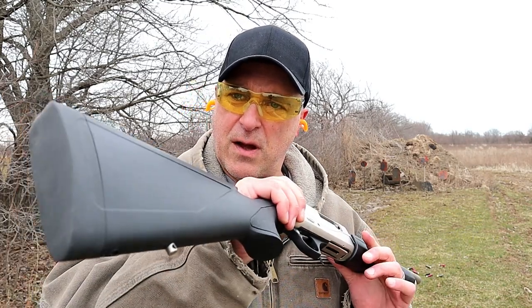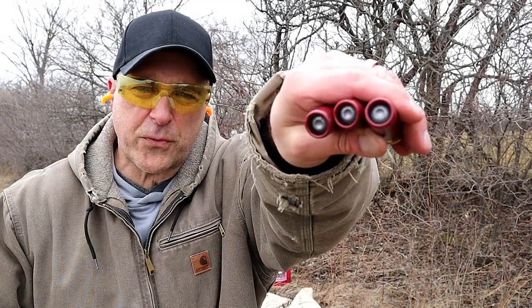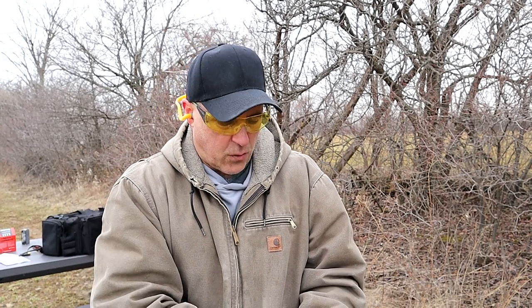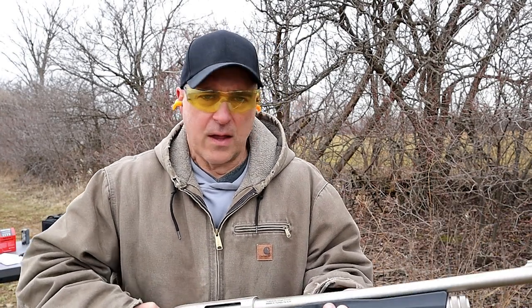I'm pretty happy with it — 100% reliable so far with target loads, high velocity loads, and now slugs. Here are three more three-inch slugs. I'm going to load it up and show you the recoil in slow motion so you can be impressed not only by the shotgun but by the reviewer.